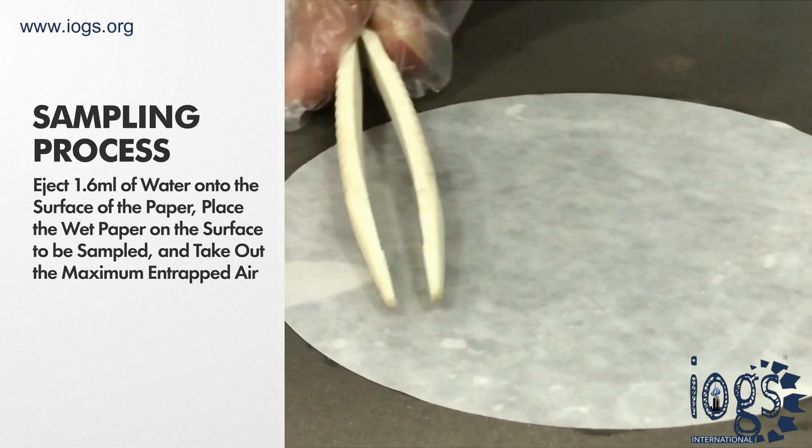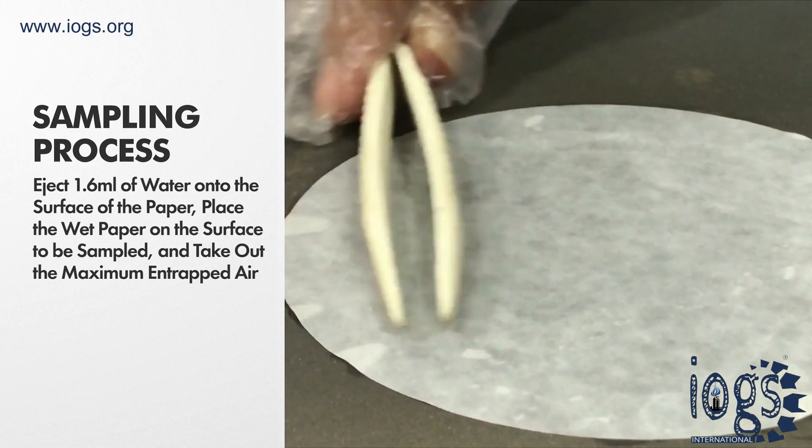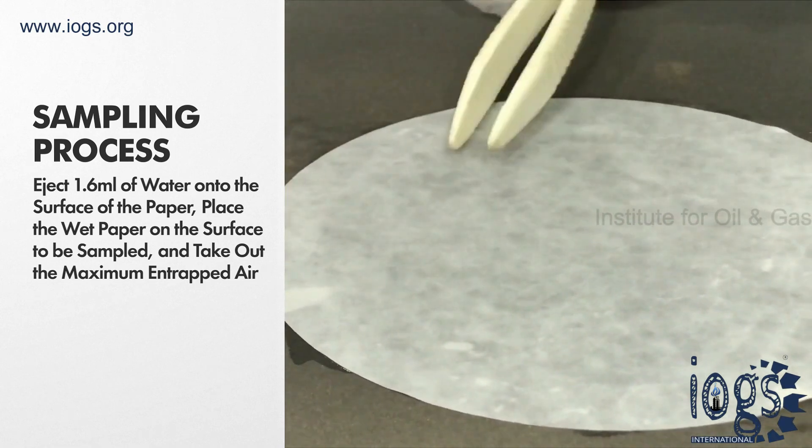During this process, ensure that you remove maximum entrapped air from under the paper. You can now start the 2 minute timer.